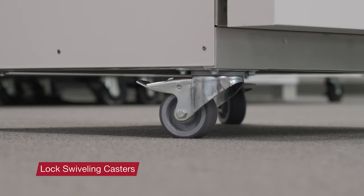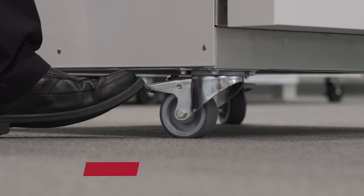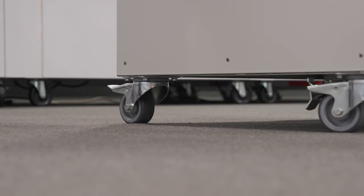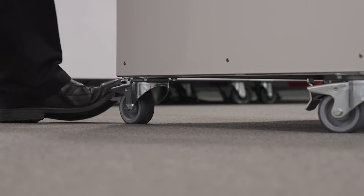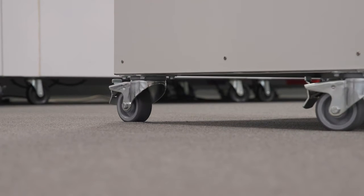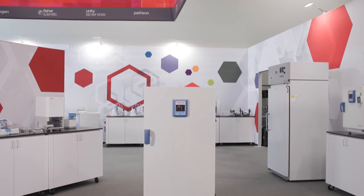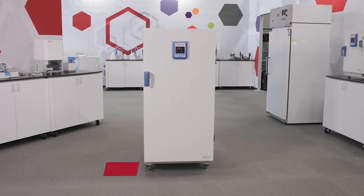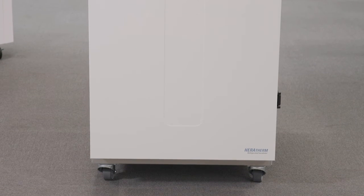Once the unit reaches its final position, lock the swiveling casters by depressing the lever brakes to stop the unit from rolling. If the brakes are not visible, carefully twist the casters 180 degrees until the brakes are visible at the front or side of the unit. When placing the unit in its final location, be sure to maintain the required clearance as listed in the manual to ensure proper ventilation.